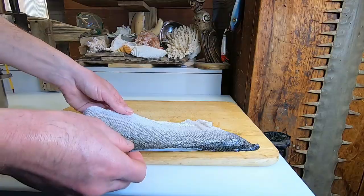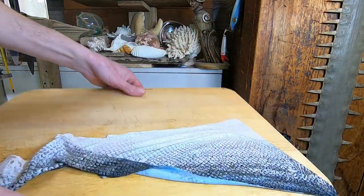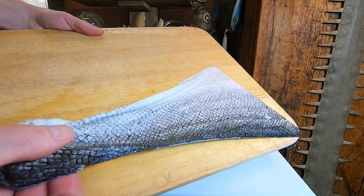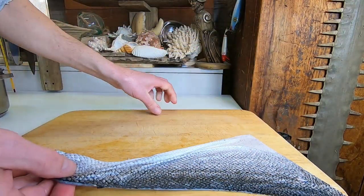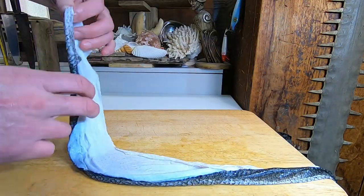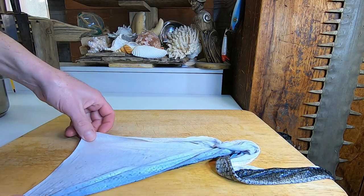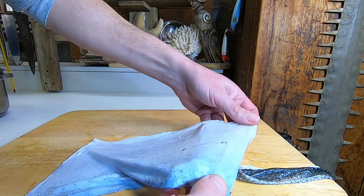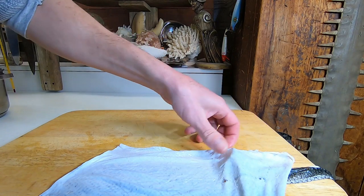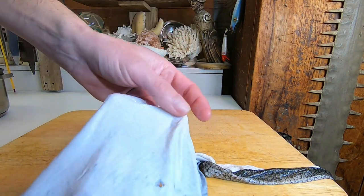I have here a salmon fillet — the skin of a salmon fillet. So this is scaled; I made sure to get all the scales off of it. And then on the skin side, I made sure to get all of the meat and connective tissue, any fat — I scraped the fat off of there for the most part.